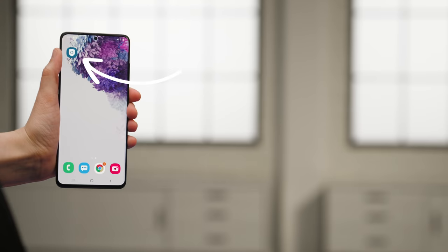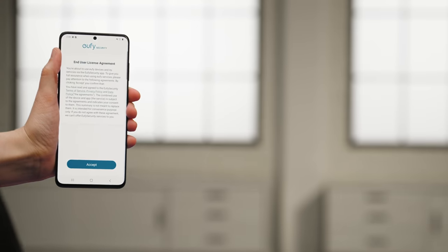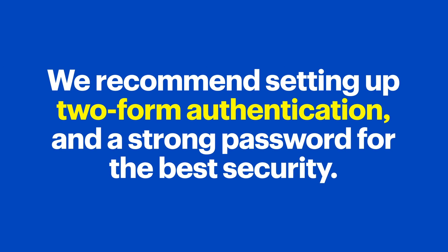Alright, let's get started. Go ahead and open the Eufy Security app to begin the setup process. Review the license agreement and if you agree, click Accept. Log into your Eufy account or tap Sign Up to create an account. We recommend setting up two-factor authentication and a strong password for the best security.